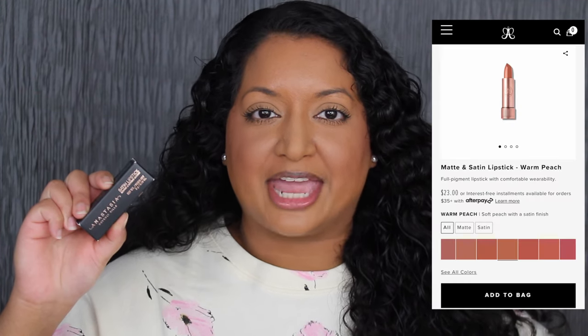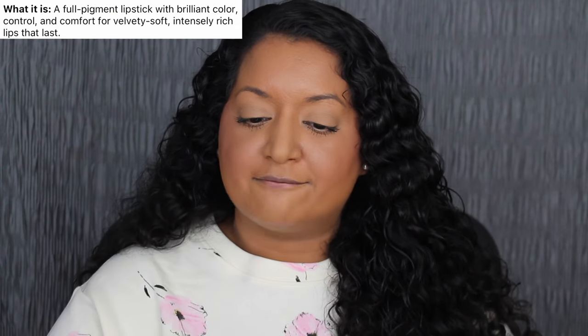Each lipstick retails for $23 on Sephora's website, Ulta Beauty, and ABH Online. I want to read a little bit about these lipsticks on Sephora's website: a full pigment lipstick with brilliant color, control, and comfort for velvety, soft, intensely rich lips that last.